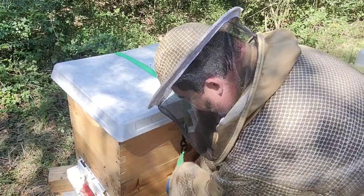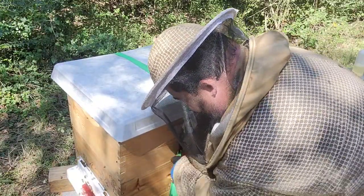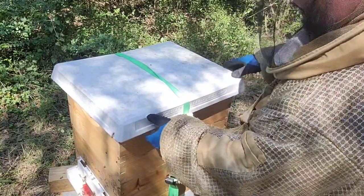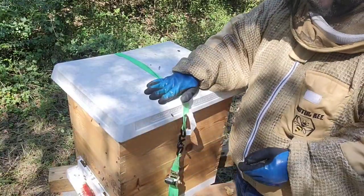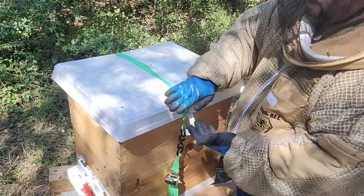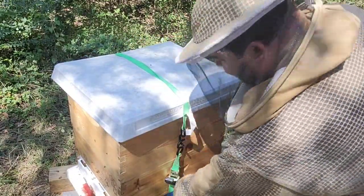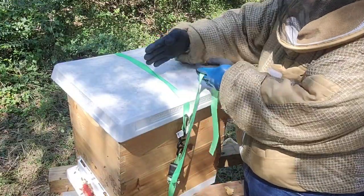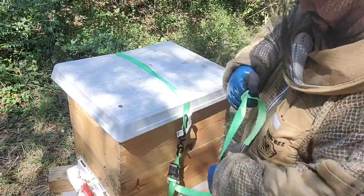Make it just a little bit tight so the top cover doesn't fly out. But with a little bit of insulation it presses down on the inner cover and no small hive beetles or roaches are going to get in. If you press too tight, the plastic is going to bow and they enter from the center.